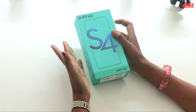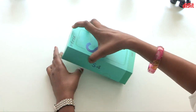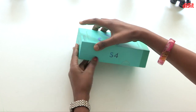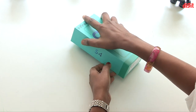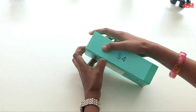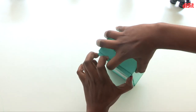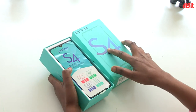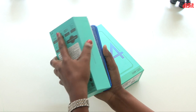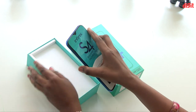I will tell you about the unboxing. This box has a lot of green. There is a phone inside.